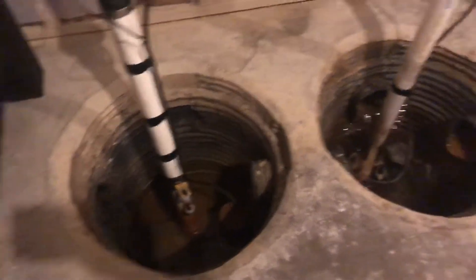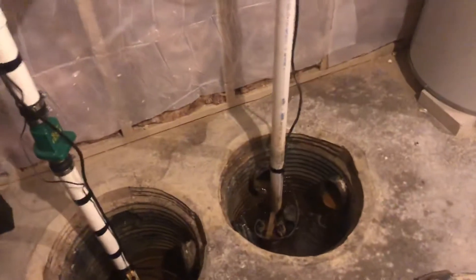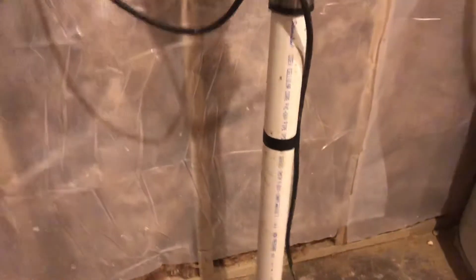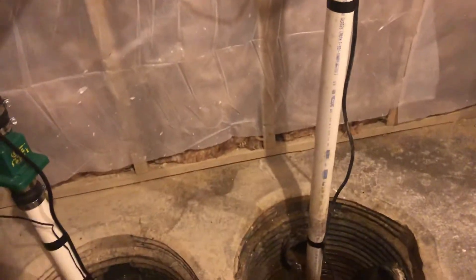We're supposed to get another inch of rain today and it's still a heavy downpour outside right now. This is about the most our pit takes on. If you listen closely on some of the cycles you can actually hear water coming back through the check valve just a little bit, but I think that's normal to get a little bit back down.